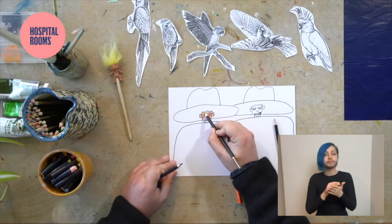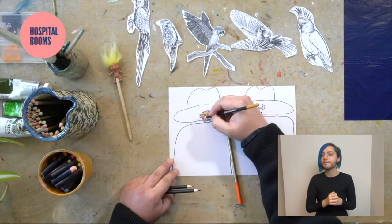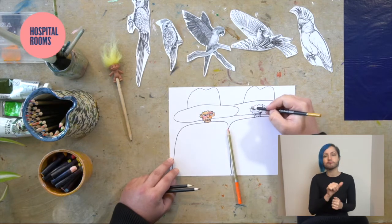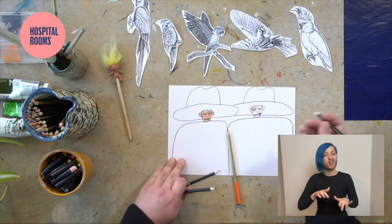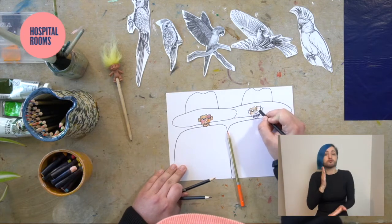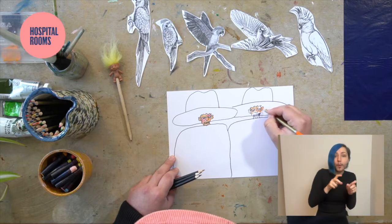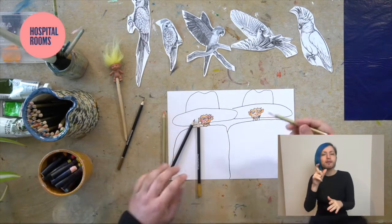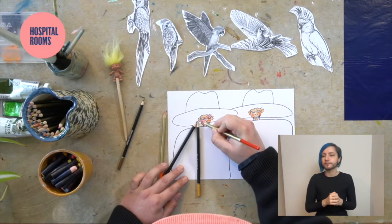You can see that the face is starting to fill with patches of warm colours. I'm working in a sort of circular motion — it just feels right. Trust your intuition and do what feels right. There's no right or wrong. I'm going to add some red or pinky colours to their cheeks to give them some nice warm cheeks, and some red on the lips.